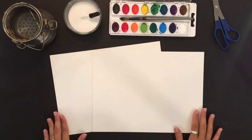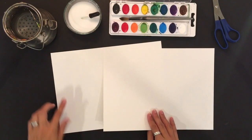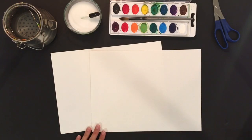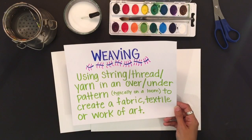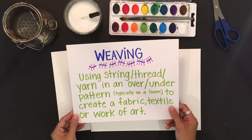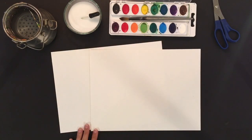When you're going to create a paper weaving you'll have to have two sheets of paper, because one will become the loom and the other one you'll be cutting into strips which will be woven into the loom. If you're not really familiar with weaving, it's just basically using string, thread, yarn, or strips of paper in an over and under pattern, typically on a loom, to create a fabric, textile, or work of art. And obviously we're creating a work of art with ours.